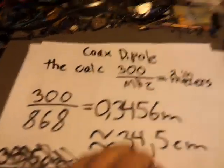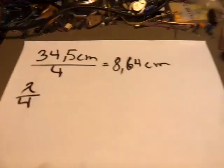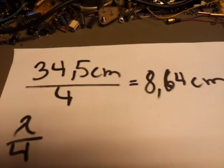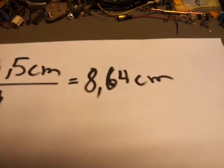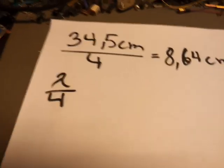But that's the full wavelength. We need half of that for the dipole, but because I am going to be making it from coax, I am going to divide it by 4, and thus we get 8.64 centimeters. Okay, and that's the theory. Now let's get cracking.